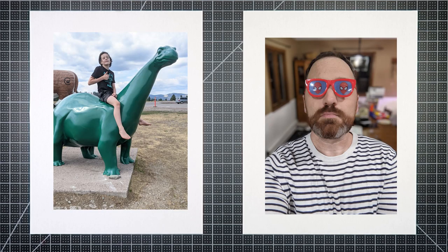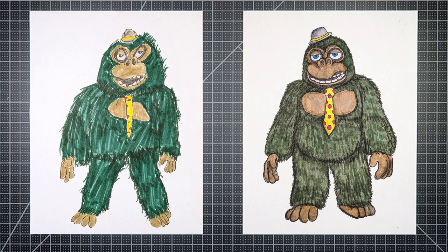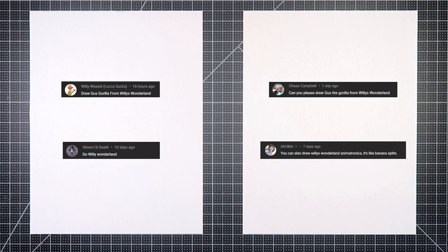I'm Dad, and he's Charlie Monkey. Today we're drawing Gus Gorilla from Willy's Wonderland. Thank you to Chase Campbell and Willy Weasel.